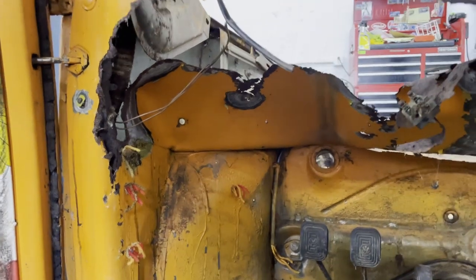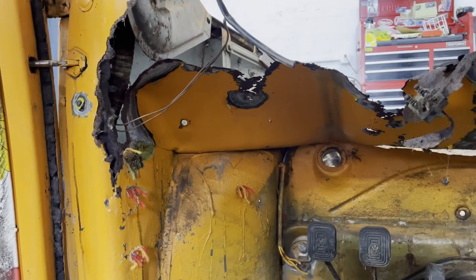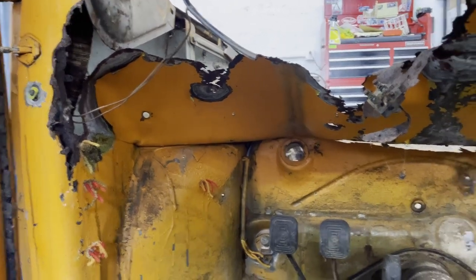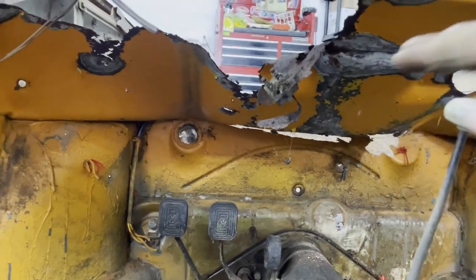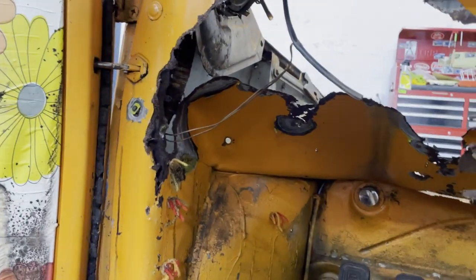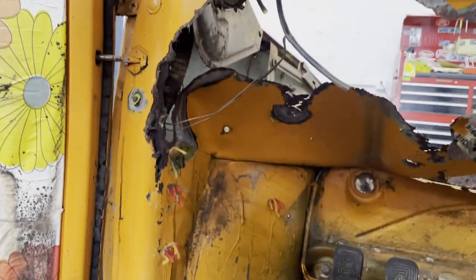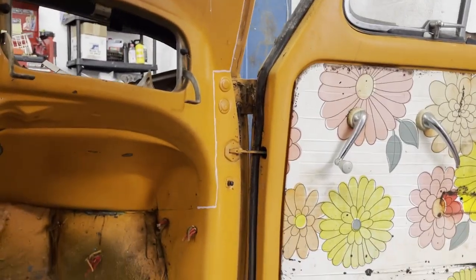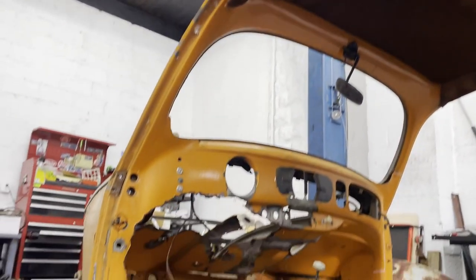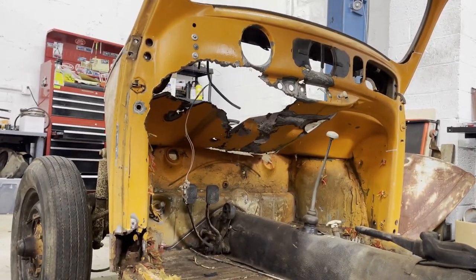I'll put the trunk pan in from the back — or maybe I'll put the trunk pan in first and then put this in underneath it so I can slide it and have that room. But that's what I'm thinking so far — that's plan A. I gotta keep thinking about that because I'm not 100% sure. In the meantime I'm going to attempt to pull the doors — oh god, how am I gonna do this?